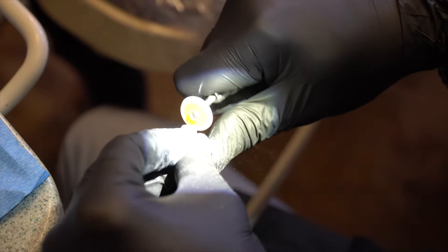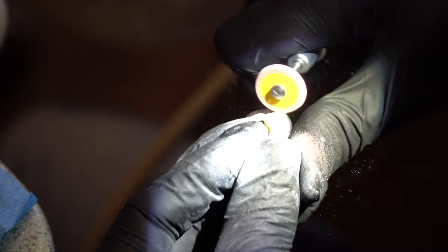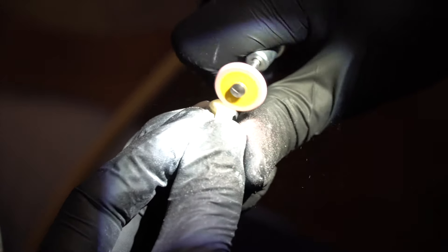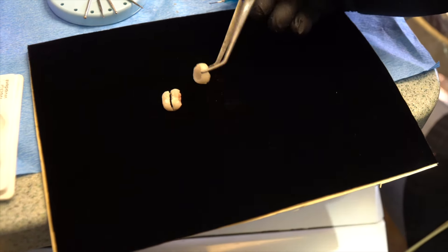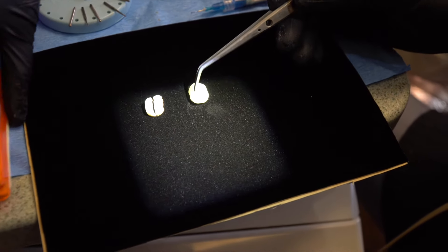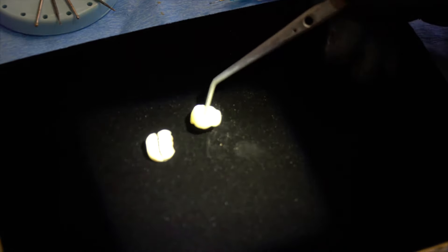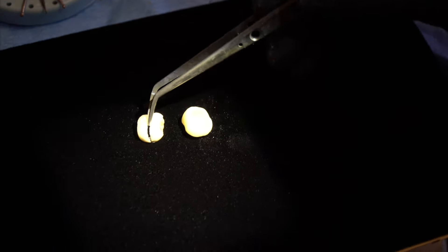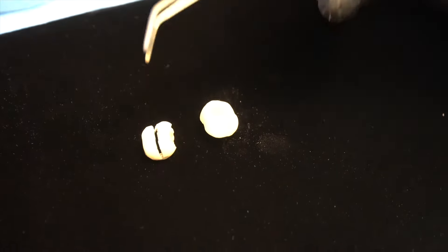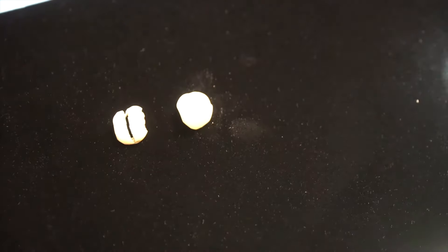We're now polishing. It's important that these margins have a good image so this is going to create a really nice seal, and it's going to last a long time versus the previous crown that didn't do so well. That can be due to a lot of things — the way the impression was taken, the way the crown was delivered. But you have to try to control every variable to get the most predictable outcomes.